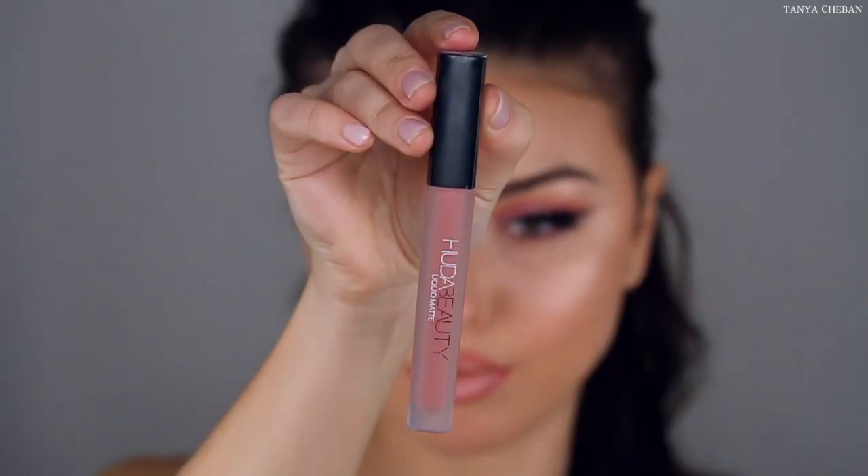I'm going to line my lips with MAC Boldly Bare Lip Pencil and then filling it in with the Huda Beauty Liquid Lipstick in the shade Crush. They're like perfect for each other. And then topping it off with Dose of Colors Lip Gloss, the collaboration with Katie and Desi.